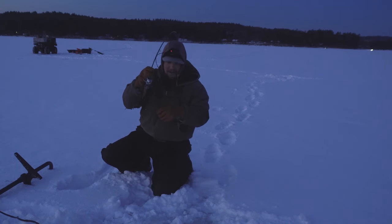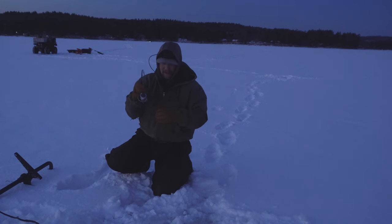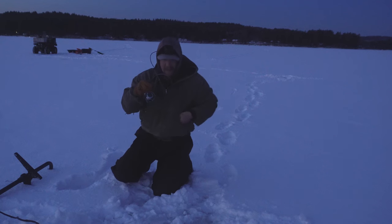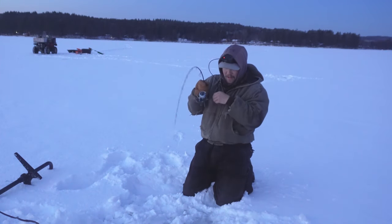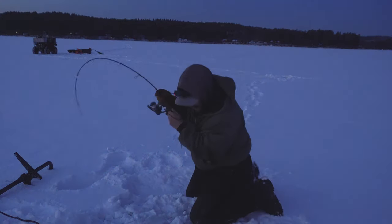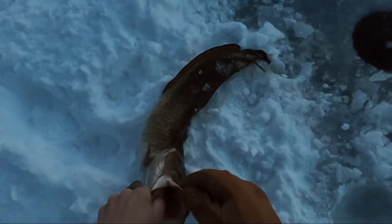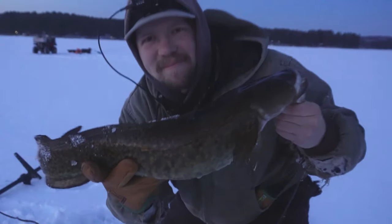Oh yeah, there we go! There we go. That's a good one. That's a good burb. Oh yeah. That's a good ling — that one's got a little bit of fight to it. There we go. Check it out — dirty burb number one on the evening!